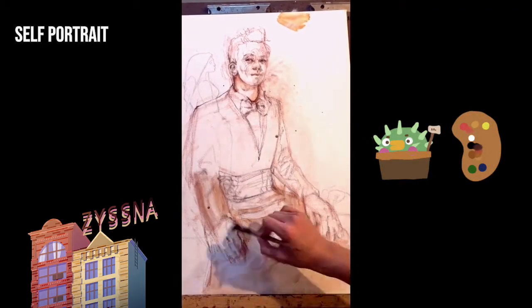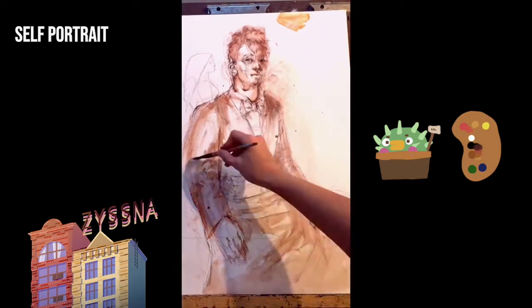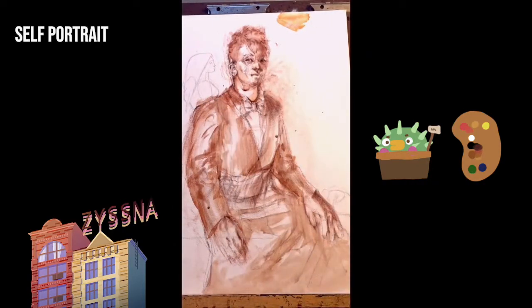Hi everyone, my name is Isna, a species of sentient thorned potted plant, and I am demoing my self-portrait painted in acrylics.